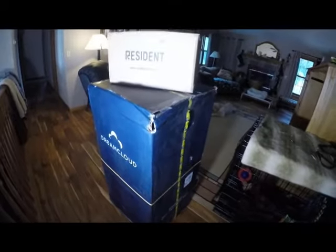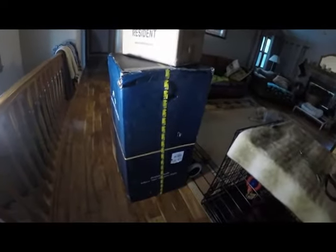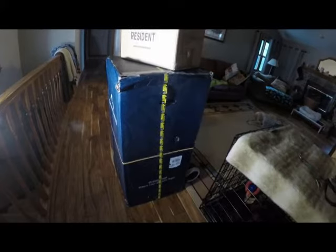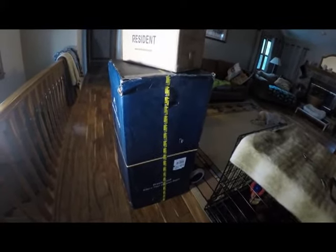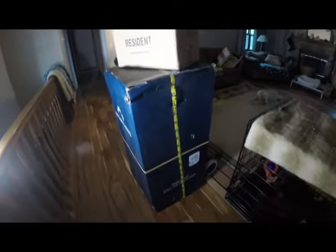I want to do my unboxing of the DreamCloud mattress, bed in a box. This is the basic mattress — the one above this is the Premier — but I decided to go with the queen base level. I ordered this last Sunday and today's Friday, so it was delivered in a pretty reasonable amount of time.